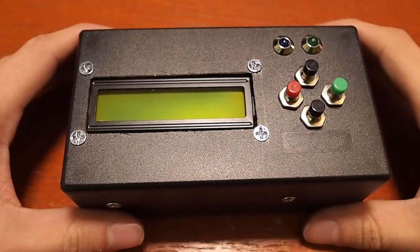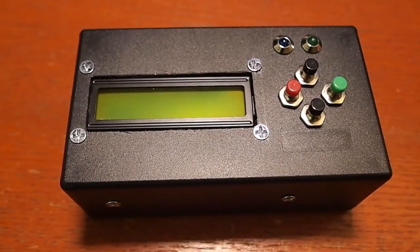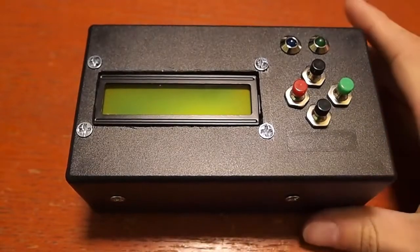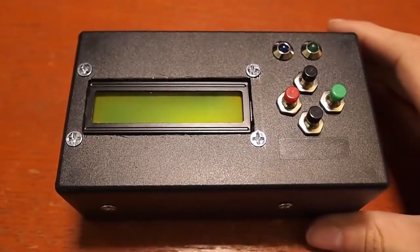The LCD screen is a 16-character, two-line LCD screen based on the HD44780. These are extremely cheap — you can get them on eBay for almost nothing. I believe this one is about $5. It's LED backlit with a green LED backlight. You can also have white and blue LED backlights, but I figured green was just fine.